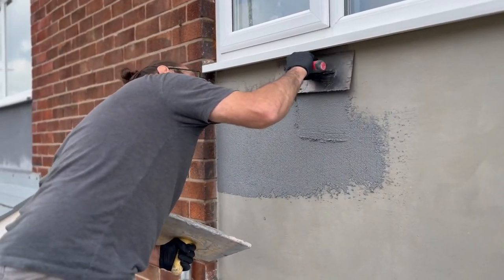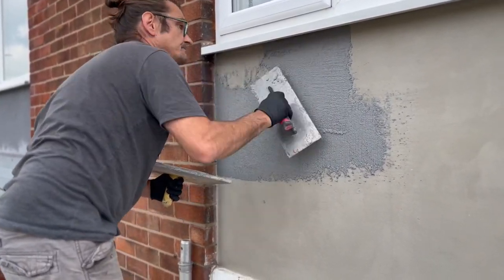Then you're going to rub it down in circular motions to give it a nice texture, so it's going to be absolutely brilliant.